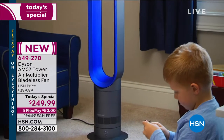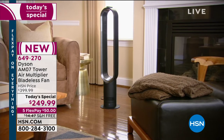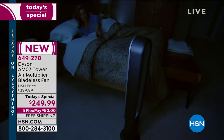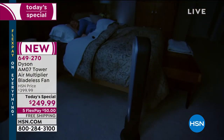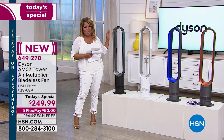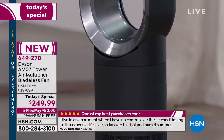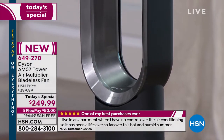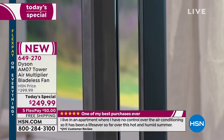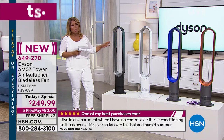Let me give you some specs. The fan weighs 6.3 pounds — super lightweight, so you can grab it and easily take it to another room. It's super quiet. If you're sensitive to noise, this is going to be your favorite fan. It requires one person about three or four minutes to set up out of the box. It stands about 39.6 inches tall and is about 4.3 inches wide — super slim and beautifully lightweight.